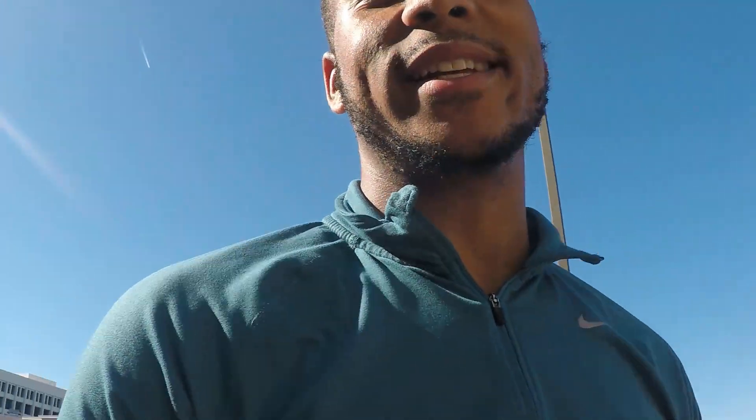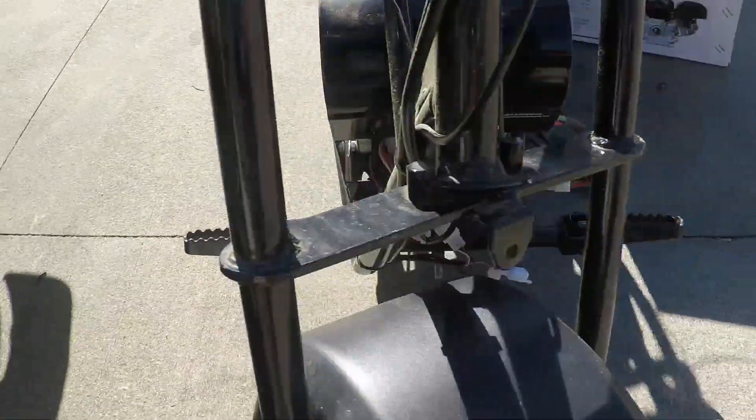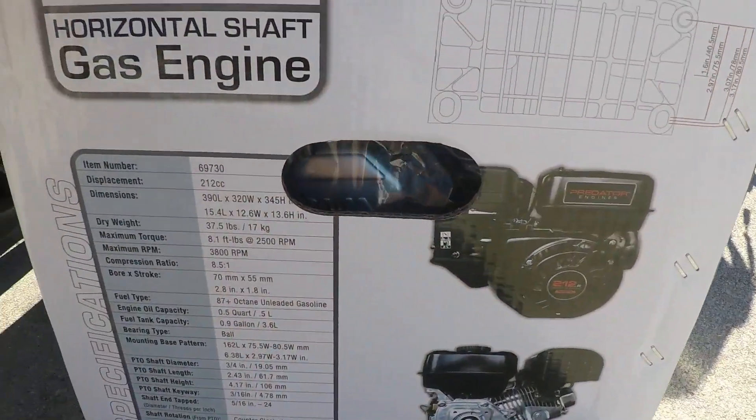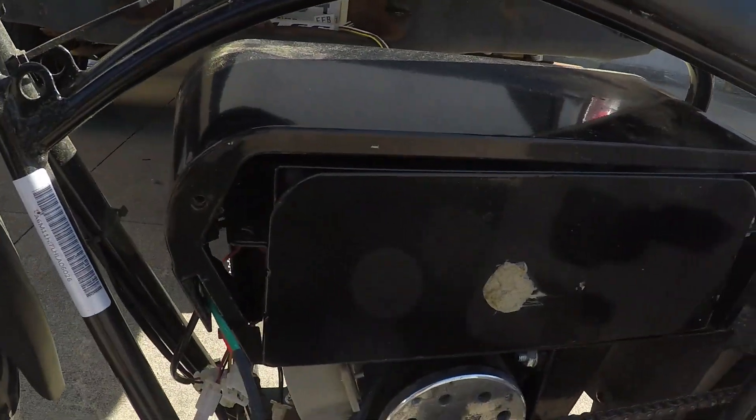What is up guys, it's your boy Rashad coming to you with another video. I'm going to show you how to convert your electric mini bike to a 212 Predator gas engine. I'm going to make this video really short, just going over what you need and how to do it. It has a 1000 watt electric motor on there, but I've got bigger plans - I'm going to put the 212 on there.